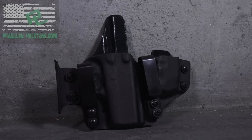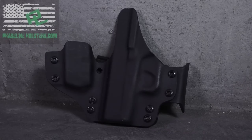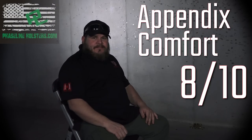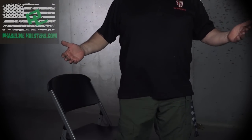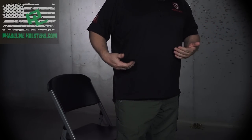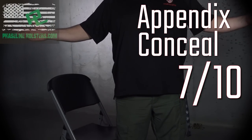I'm one of the few that normally carries Appendix — I've carried Appendix for several years. Today I'm using the PhaseLine Swoop. I actually like it a lot. This one has the extra mag carrier that wraps around a little more. It is comfortable, so I'm going to give it an eight out of ten. As far as printability, I don't think this prints very badly. You can see it poking out just a little bit on the side — it rides a little higher and comes out to the side a bit more because of the extra mag carrier. But standing here, I don't think too many people are going to be able to pick this out from any distance. I'm going to test the speed of draw on the PhaseLine Swoop.